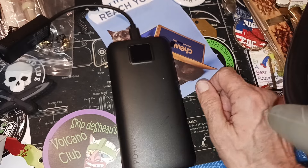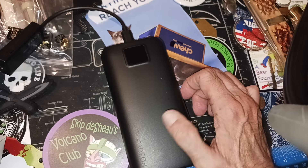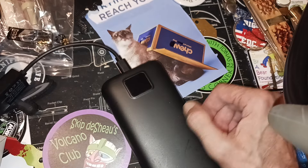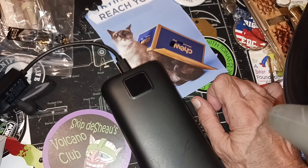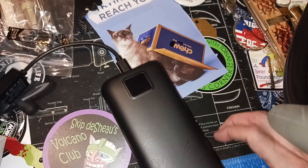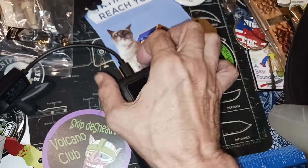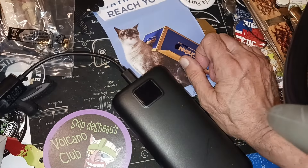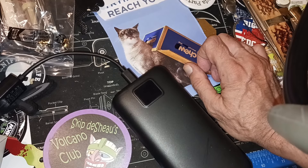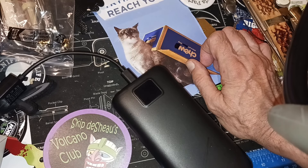I started using this thing and I noticed the capacity was going down pretty fast for something that should be 40,000 milliamps. I did a 50% charge — let it get down to 50% and ran it back up to 100% — and I got nowhere near 20,000 milliamps. After that I discharged it completely to zero, hooked up another USB tester, put it on a charger, and at the end I got 5,900 milliamps.